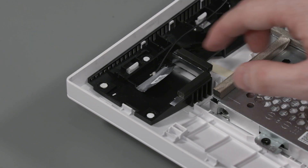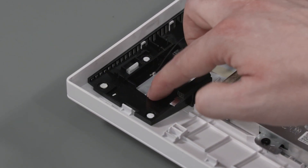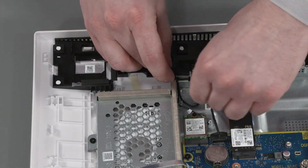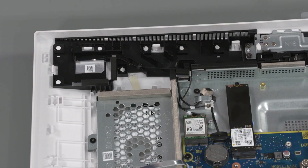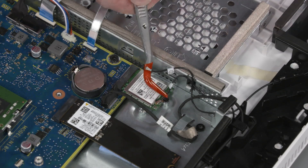Carefully adhere the metallic tape that secures the wireless antenna transceiver to the display cover. Route the wireless antenna cable through the routing channel that secures it to the display cover. Reconnect the wireless LAN antenna cable to the wireless LAN module.